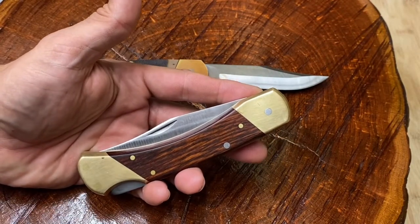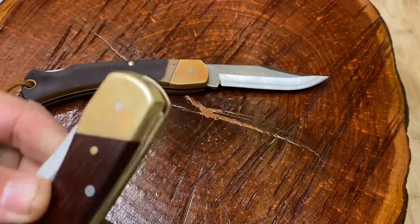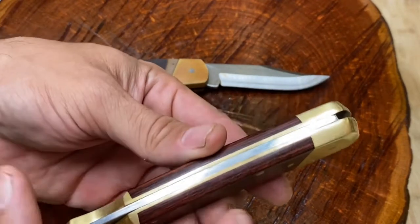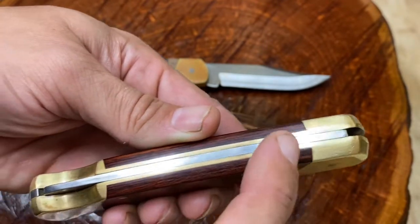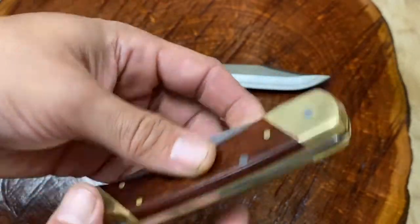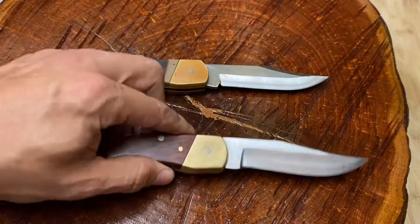If you have one of these, check out your spring and how it snaps closed, because honestly they do tend to break the springs after a while. Another beautiful knife — you've got your brass spacers, and this actually looks like one solid piece. The bolsters are connected with the spacers and so forth. It's just a beautiful knife. This is a big chunk of steel.